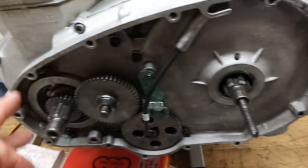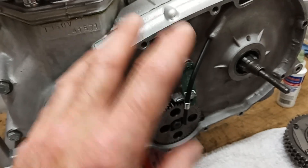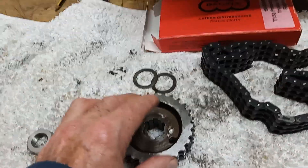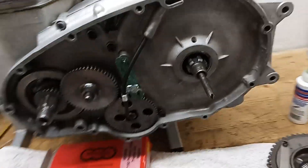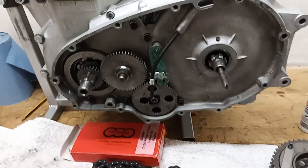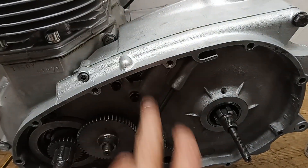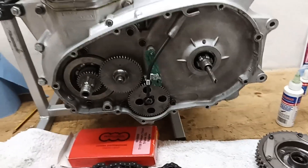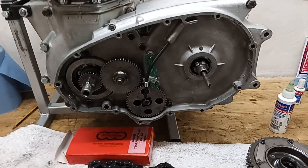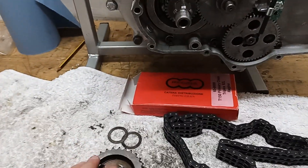It depends on how straight the primary chain is. What they do at the factory - and there are ways of measuring it with a special tool - you make it straight by adding or removing spacers from behind the engine sprocket. I'm not going to remeasure it because I'm pretty sure it's already okay. However, if you want to know how to do that, there's another video on the T160 engine rebuild I did recently - I think it's part 39 - and that will tell you how to measure and determine if you need any spacers behind the engine sprocket to straighten the primary chain.